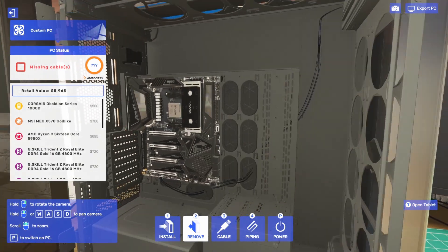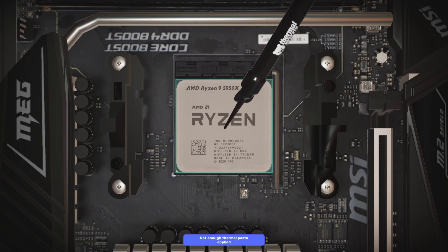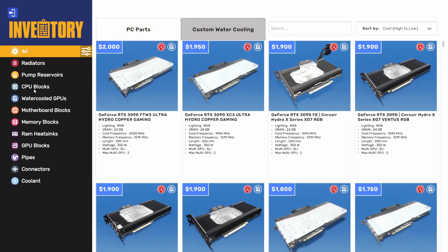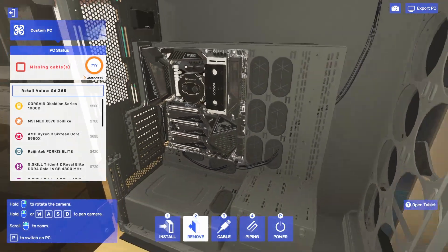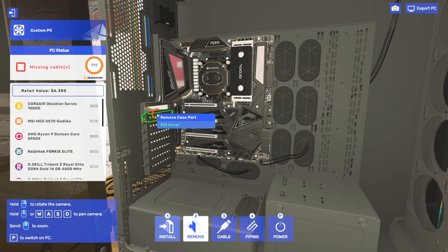Some cool water-cooling fun stuff that's new in PC Building Simulator 2. What is not new is water-cooling CPUs, but what is new is putting thermal paste on manually. Sufficient paste applied. Let's get a CPU block — I like the Ryzentech Forkis Elite. It looks nice; it looks good with the black and gunmetal aluminum theme we've got going on here. Very utilitarian.